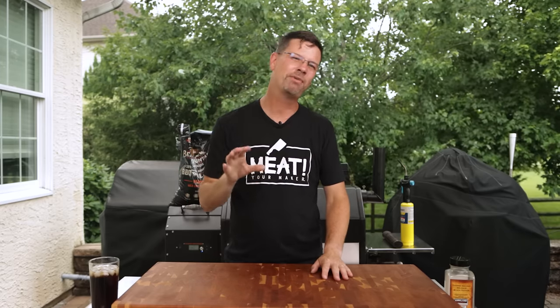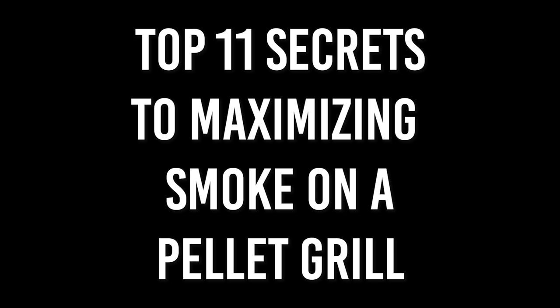So you've got a pellet grill and you're not quite happy with the amount of smoke flavor you're getting in your meat. Today's your lucky day because I'm gonna share with you my top 11 secrets to maximize smoke on a pellet grill. Let's get into it.